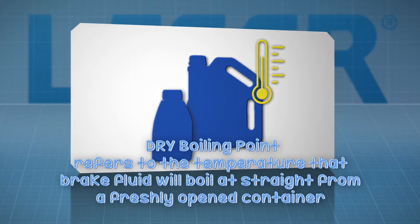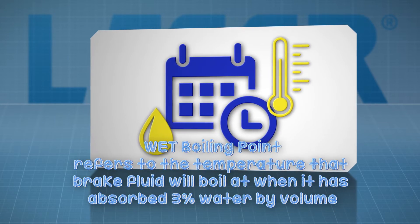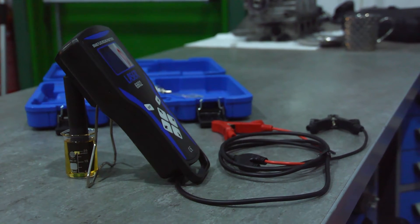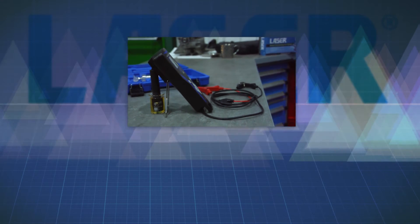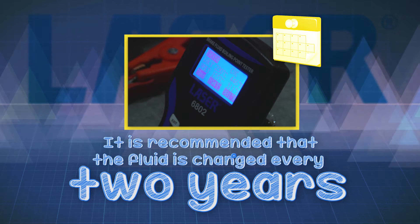Dry boiling point refers to the temperature that brake fluid will boil at when it is new and from a previously unopened container. Wet boiling point refers to the temperature the brake fluid will boil at when the fluid has absorbed 3% water by volume. In service, this figure is typically reached after approximately two years and is the reason most vehicle manufacturers recommend replacing the brake fluid every two years.